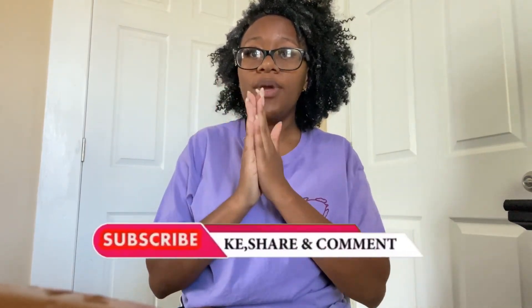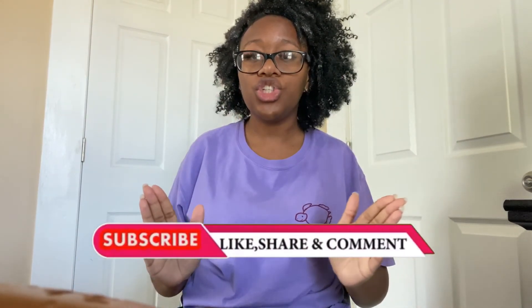Hey y'all, welcome back for another video! Today we're doing something a little different — I'm probably going to start my weight loss journey videos. Don't forget to like, comment, and subscribe. Thank you guys so much for being along on this journey with me. Today we're going to talk about my secret weight loss smoothies that have helped me get snatched.